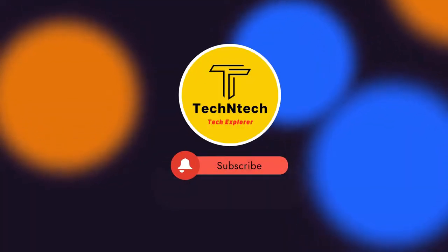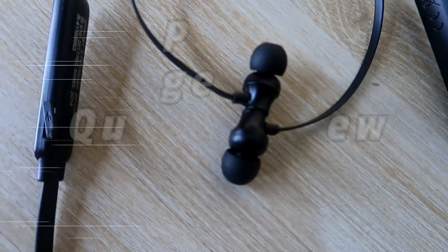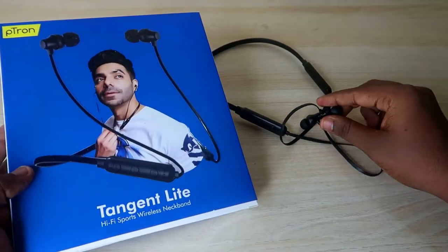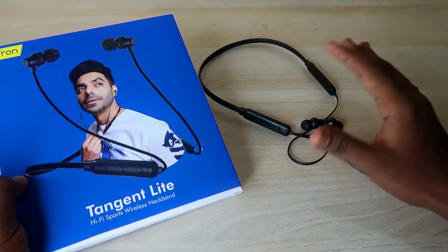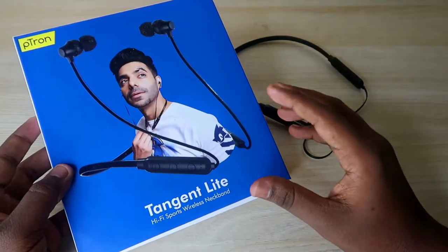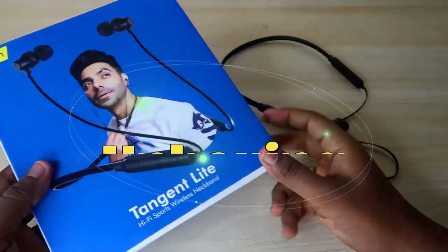Hey guys, welcome back to our channel. If you are new here, please subscribe. In this video, let's have a look at the pTron Tangent Light Bluetooth headphone. This is one of the budget segment Bluetooth earphones, priced at around 500 to 600 rupees. I've given the link in the description — it's available on Amazon. Let's do the unboxing and quick review.